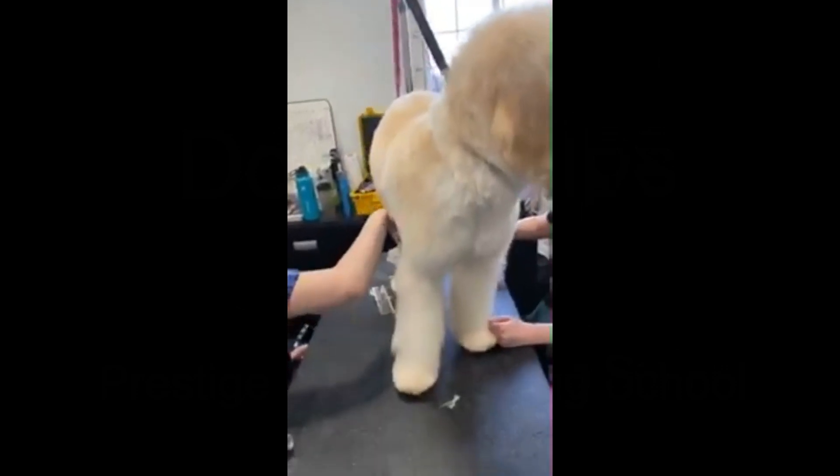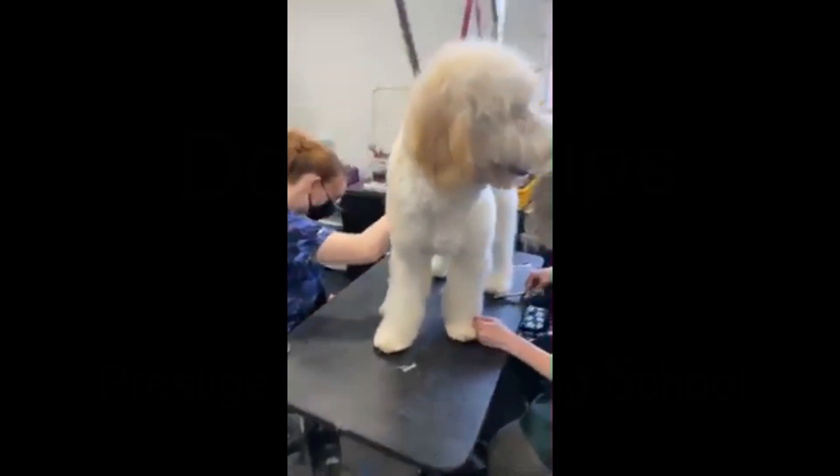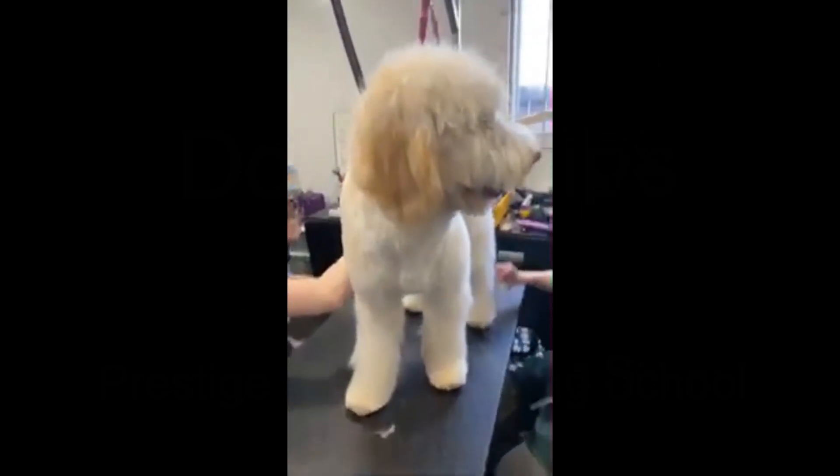This is a seven-month-old doodle. It's her second groom and she's doing amazing. I just want to show you guys the work that these girls are doing. We have our doodle here and this is one of my most common doodle cuts.